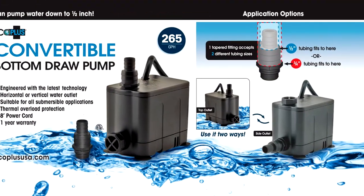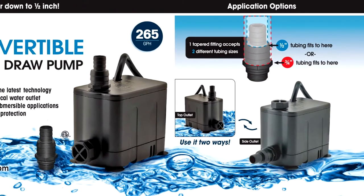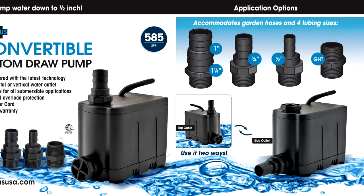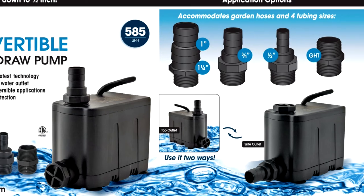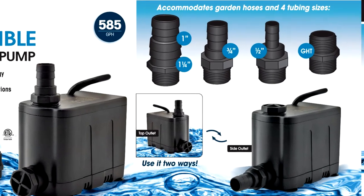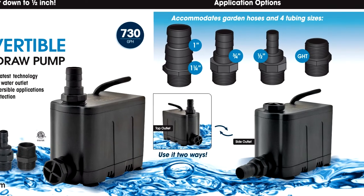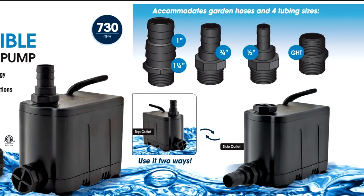The 265 GPH comes with one fitting that accommodates both half-inch and three-quarter inch tubing. The 585 and the 730 GPH pumps come with four different fittings: half-inch, three-quarter inch, one-inch, and one-and-one-quarter inch, as well as with a garden hose adapter.